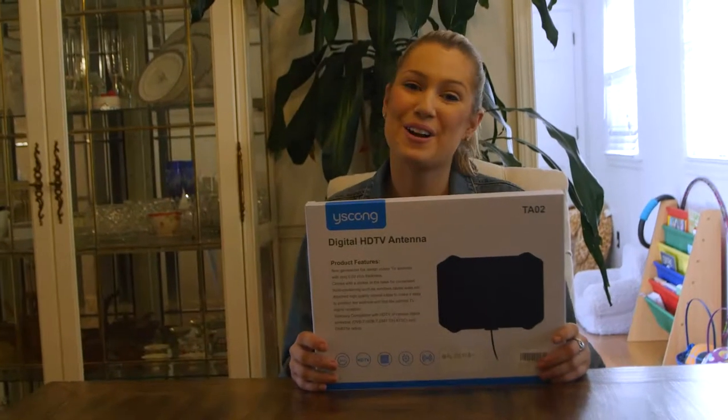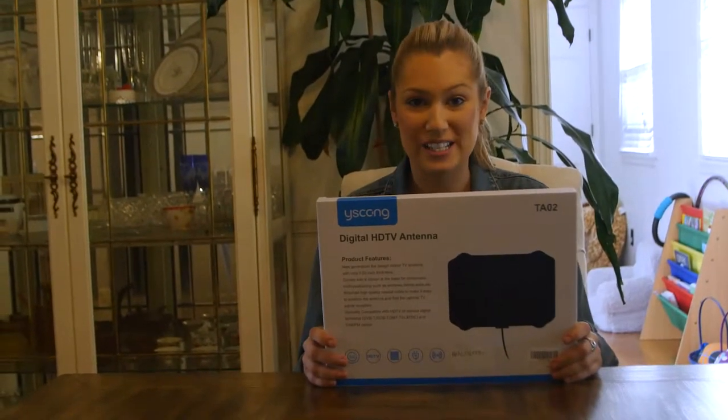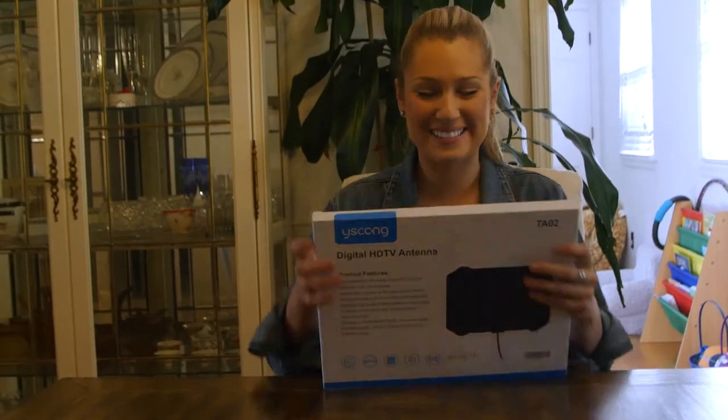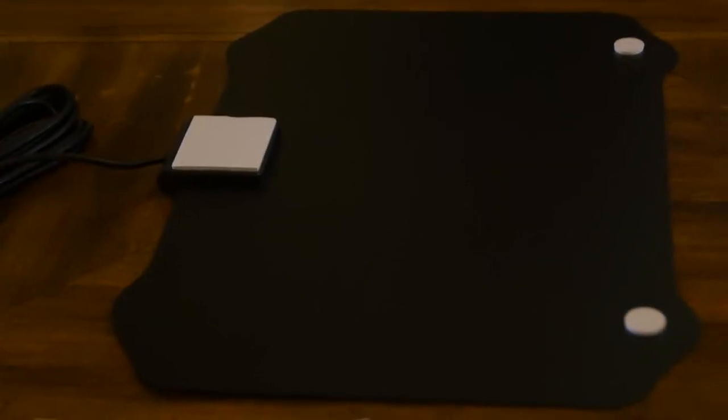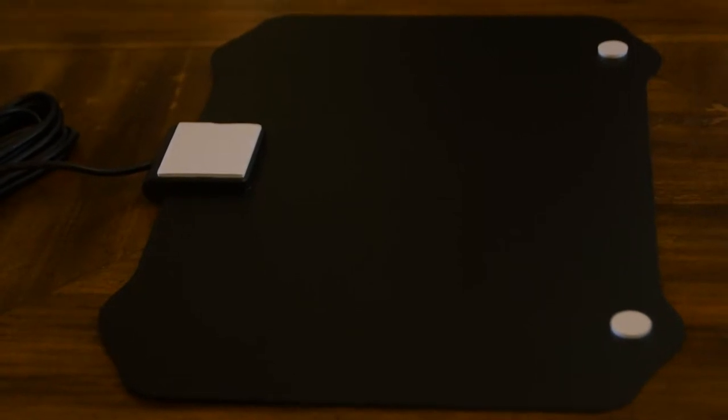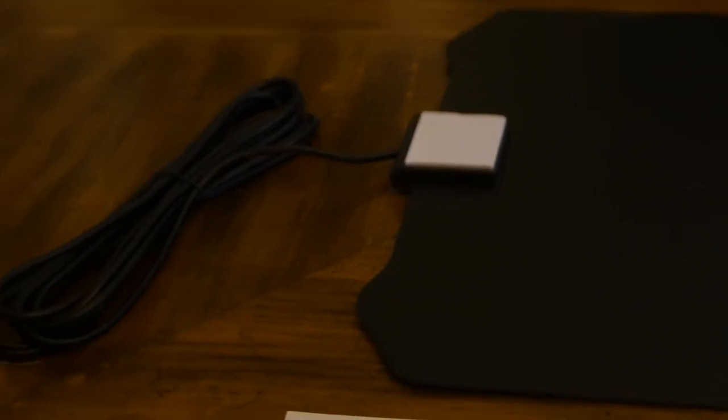Hi guys, welcome back. Today we are going to be looking at this digital HDTV antenna. So let's get to it. Something like this, you're going to plug it in and it's going to give you hundreds of free HD channels.